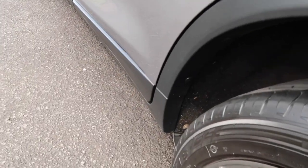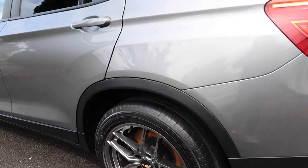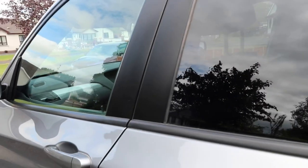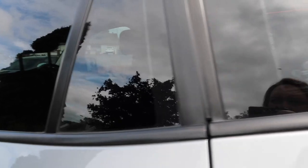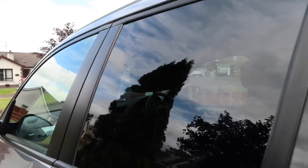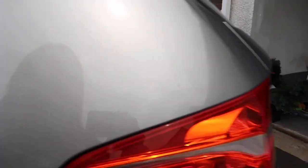Off camera I went ahead and done the black trims and dressed them with Dunkin' Biscuits all trim dressing, which is actually really nice — I wasn't too sure what I'd think of it but I did enjoy using it. Then I went ahead and done the glass with the Auto Finesse Glass Ceramic Spray, which is really good and really easy to use.